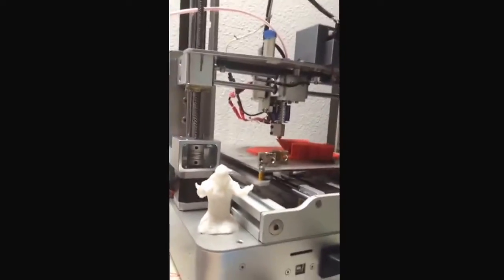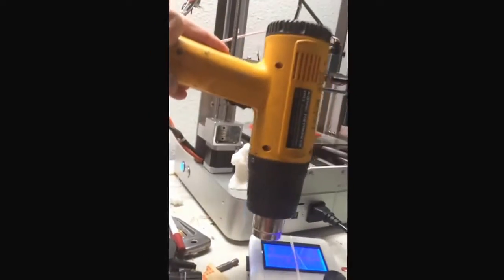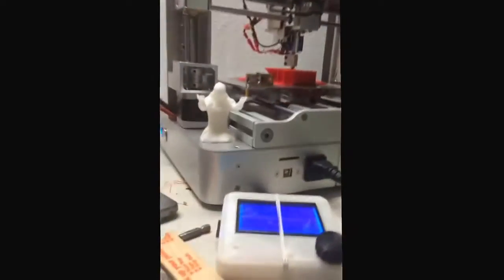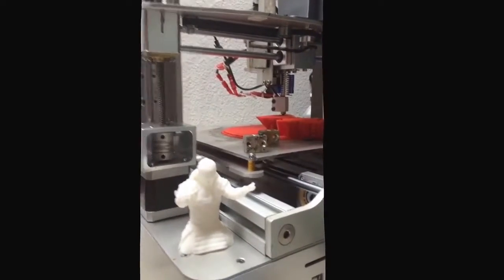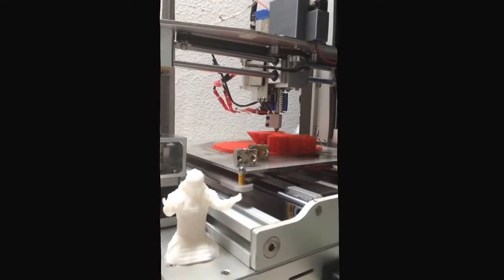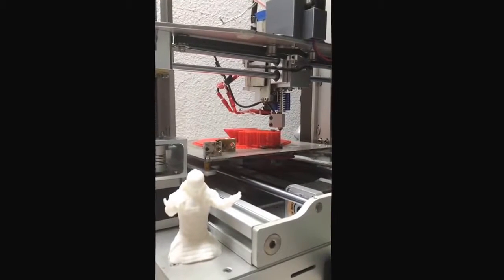I got another heat gun — I'll show you in case you don't know what it looks like. This is more of a standard one you'll find at the store. The other one I had was kind of a specialty item and they're kind of hard to find. I might start selling them eventually if I can figure out some of these quality control issues.